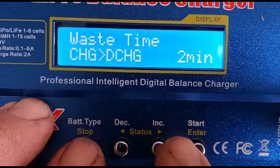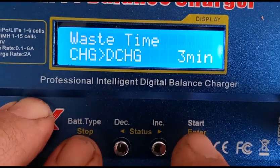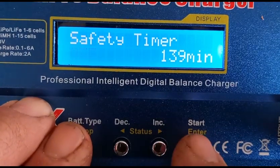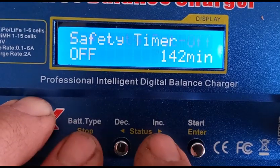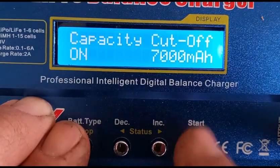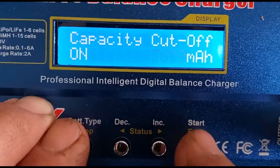I turned the safety timer off so the unit wouldn't shut down if the cycles were taking too long. 720 minutes is the maximum length you can set that for. I set the capacity cutoff to ON and 7000 mAh for the maximum amount that the charger will charge per cycle.